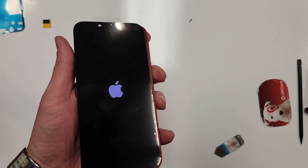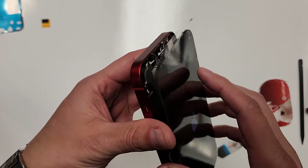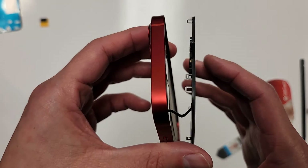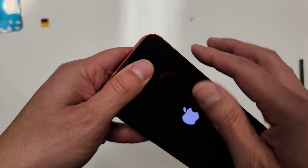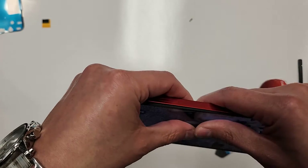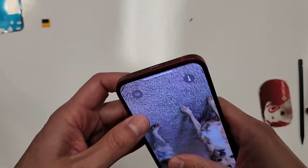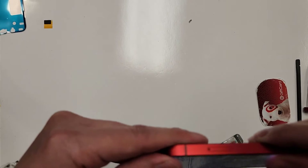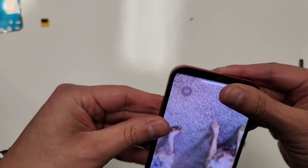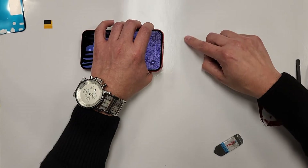Alright, so let's turn this phone on. There we go. Now let's close this back up — we can start at the top, goes right in there, you see the little tabs. And then we'll just go back and forth. Now we're going to put the two screws in.